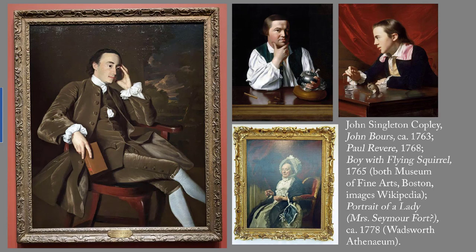Over the next few years, Copley created such notable works as Paul Revere and The Boy with Flying Squirrel. But relations between the American colonies and Britain were becoming increasingly tense, and in 1774 Copley decamped to London. There he studied British portraiture and painted increasingly accomplished portraits, such as Mrs. Forte, who is now in the Wadsworth Athenaeum. Copley never returned to America.